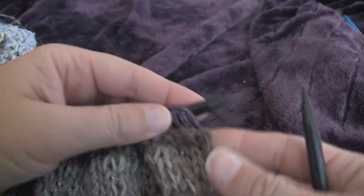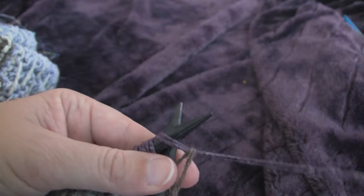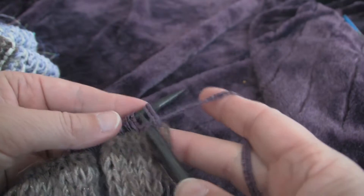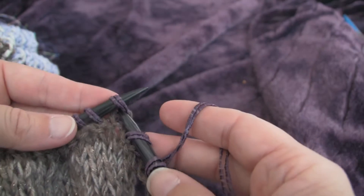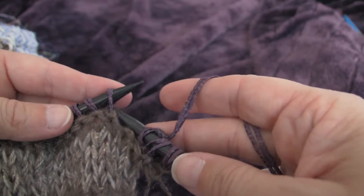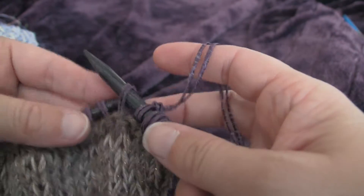Row number one of the pattern is on the right side and we start with knitting one. So we knit one and then we slip one. We repeat that all the way across — knit one, slip one, knit one, slip one.